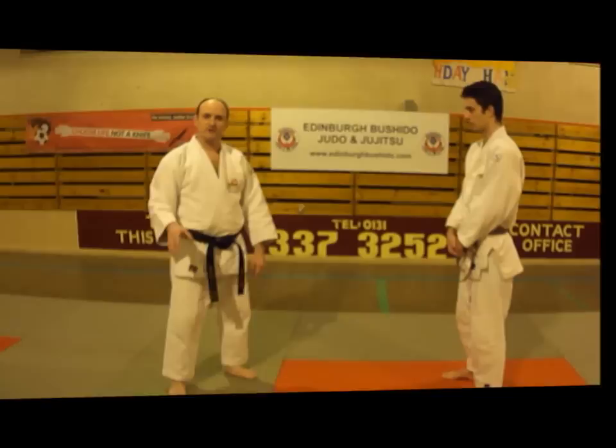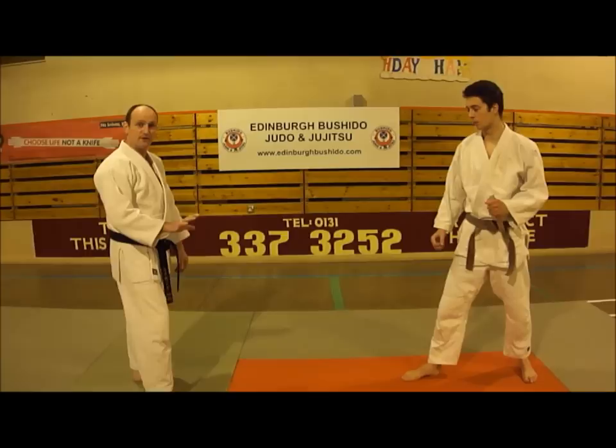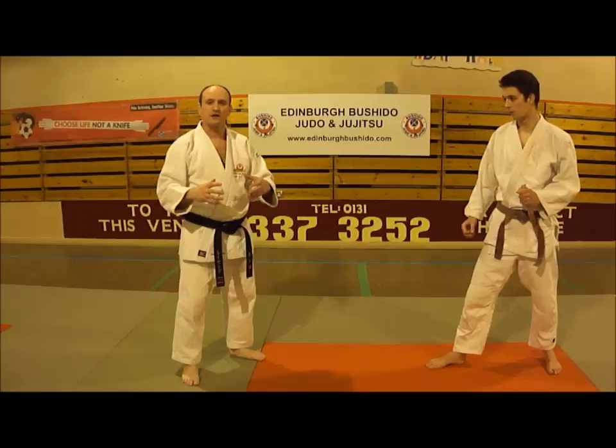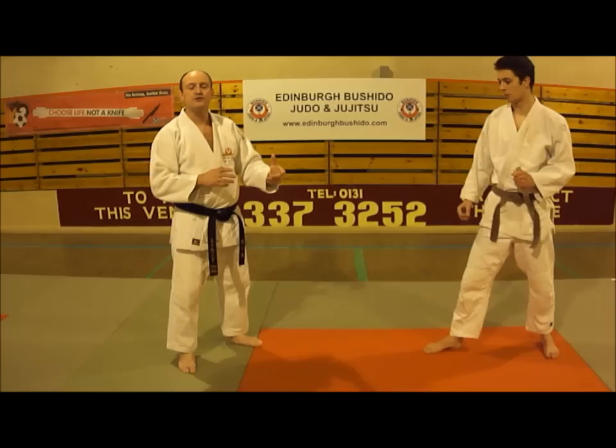We'll do exactly the same technique but from the opposite side. As opposed to the first technique where I stepped off to the side and used Udi Garami to deflect the knife, this time we'll do Udi Garami from this side. I want to give you different options — you don't always have to do the technique as shown; there are different ways into and out of every sort of lock and throw.